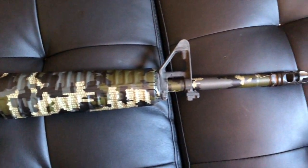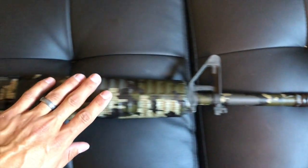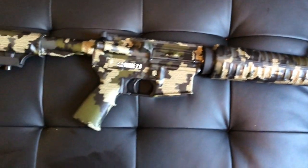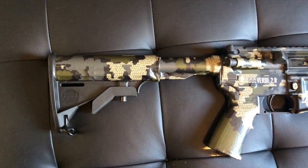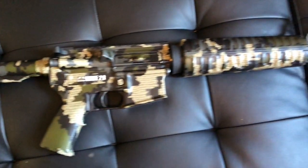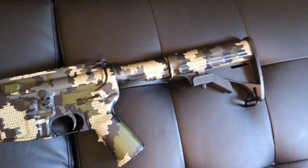One thing I found helpful was definitely heating up the Gunskins before you put it down onto your AR. You grab a hairdryer, put it on high heat, and it turns the material into this weird flexible sticker. Really a cool product.